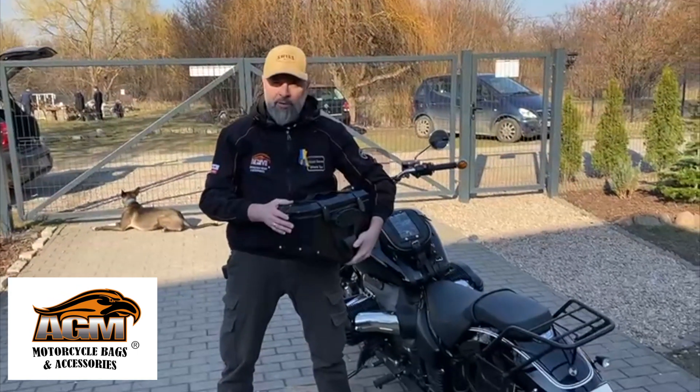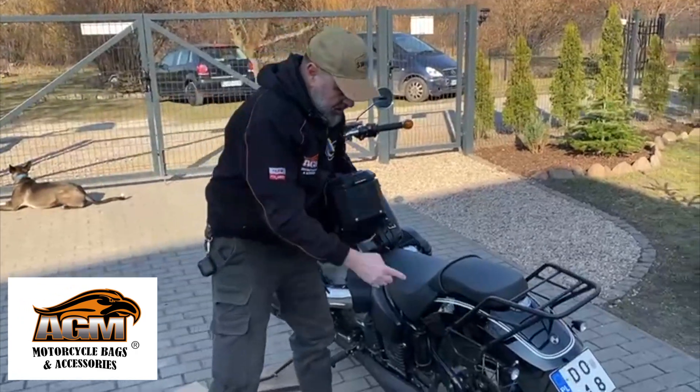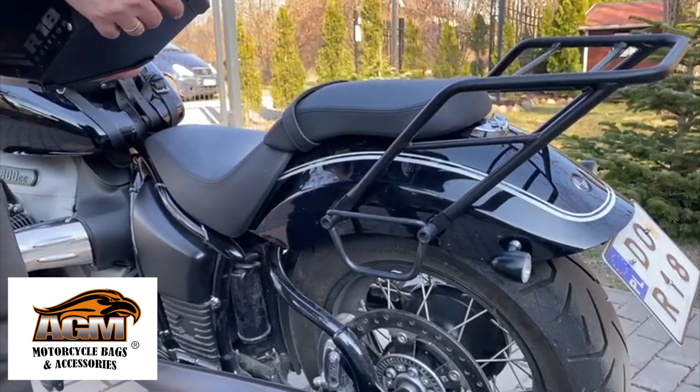Hi, today I will show you our new mounting system with TricLac for all motorcycles — for BMW, Indian, Harley, and Japanese motorcycles.